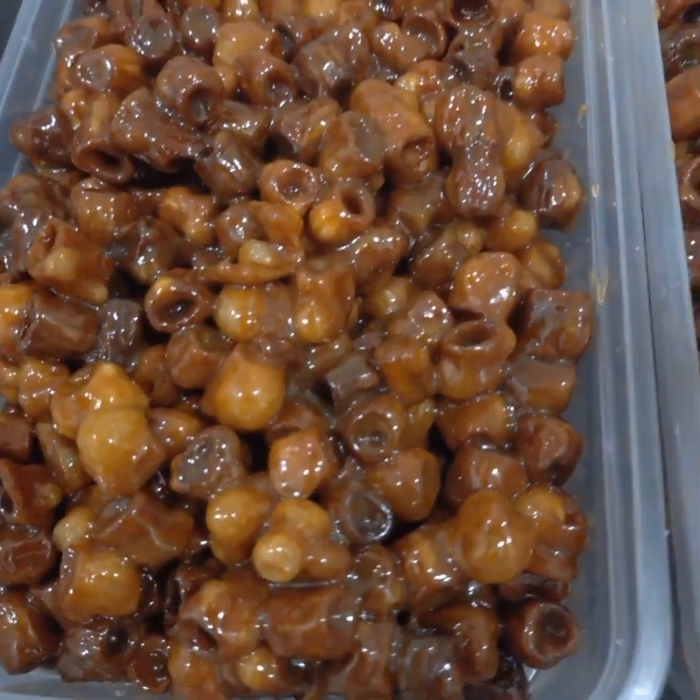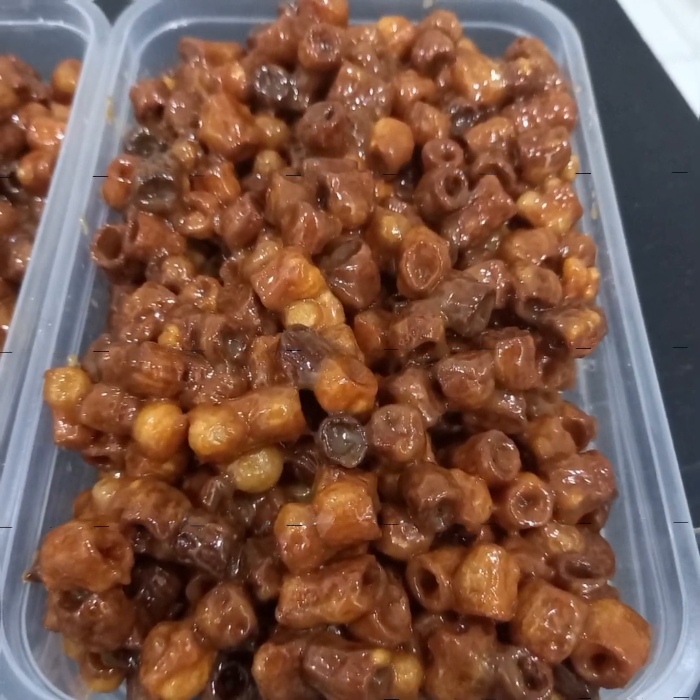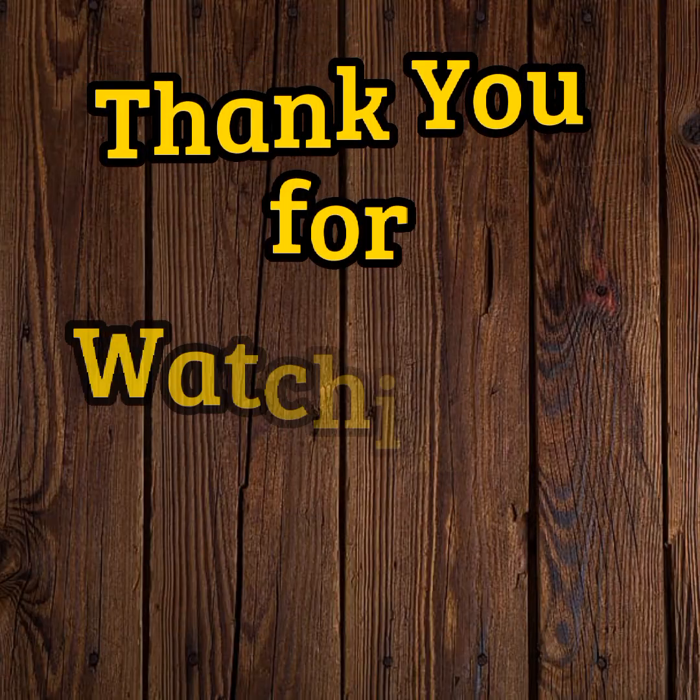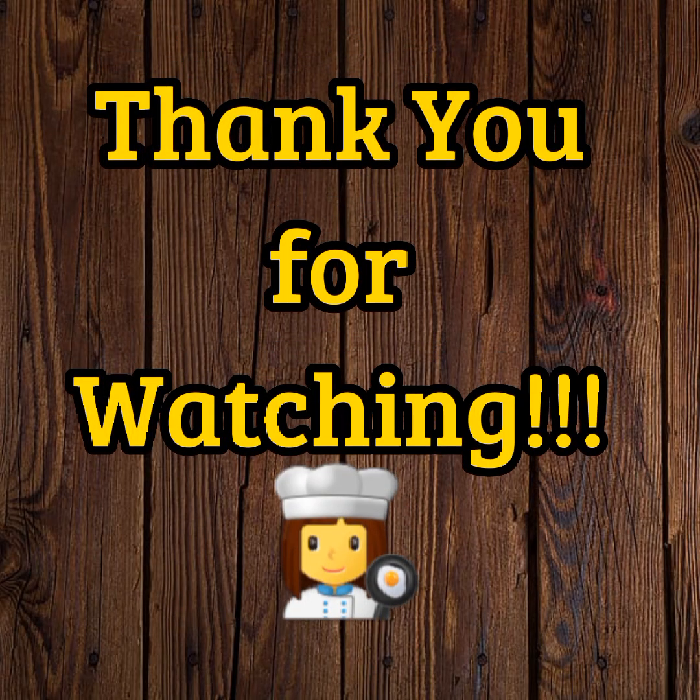It's really delicious. I'm just sharing my crispy macaroni caramel recipe with you. Thank you for watching guys. Bye!